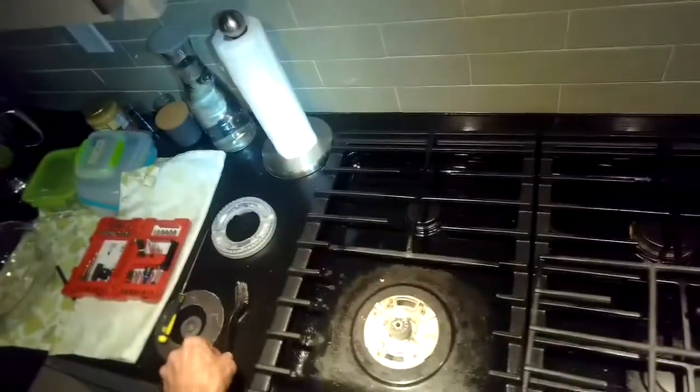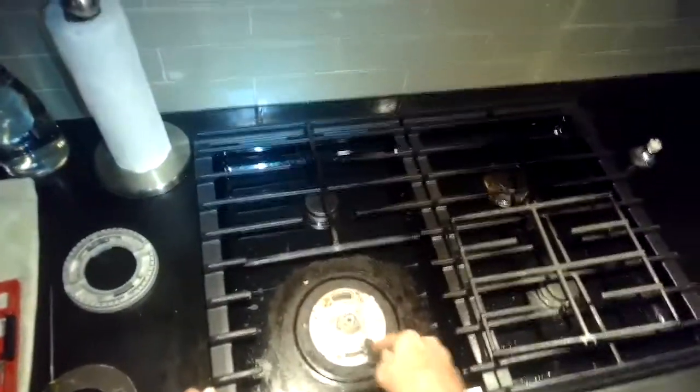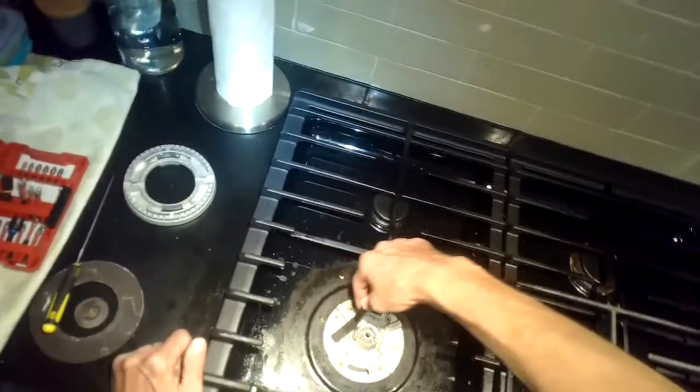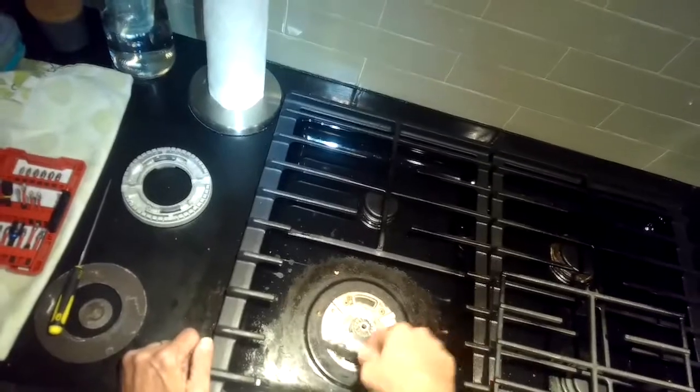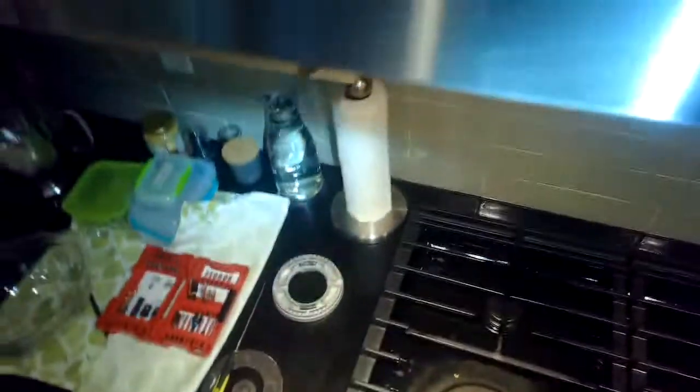But direct mechanical action with the wire brush works really well. I get these wire brushes at the dollar store — you get three of them for a dollar and they last a long time. Here's the upper part of that ring again.